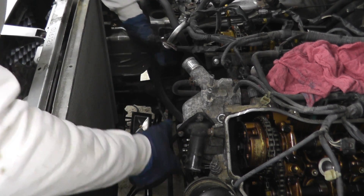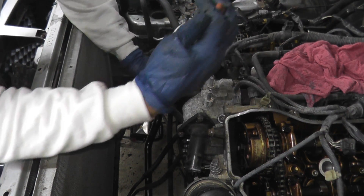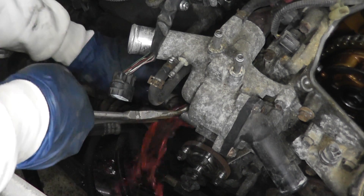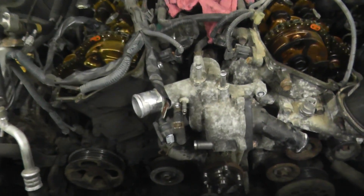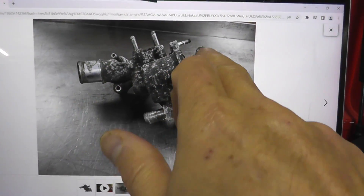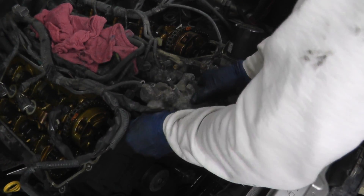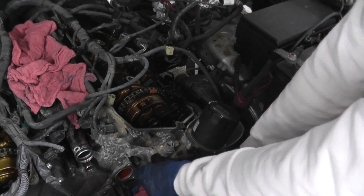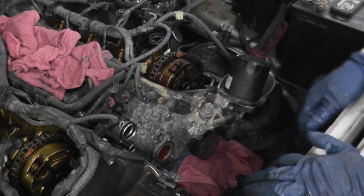Let's start with the thermostat housing — just a couple of hoses running here. I wasn't expecting that much; let me grab a drain pan. Sometimes it's tough to see where every fastener lives, so what I'll often do is jump online. This is off eBay — it's a used part and I can see precisely where all of the fasteners live. Looks like there's an O-ring holding this on. Now we're going to tackle the oil filter housing assembly, and I have some towels underneath because I don't want the oil to leak on the AC compressor.